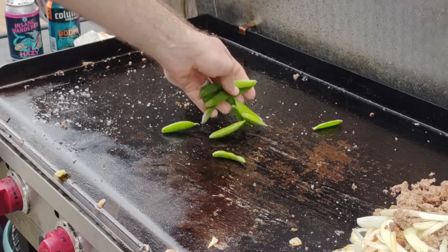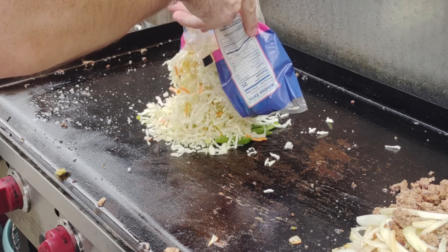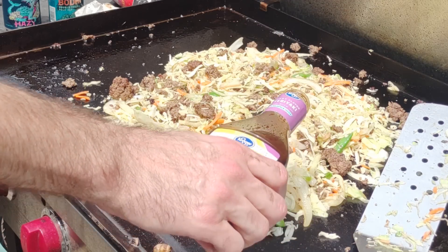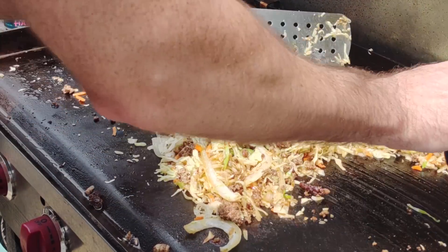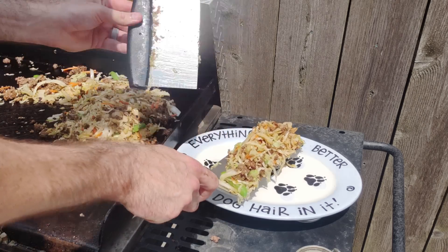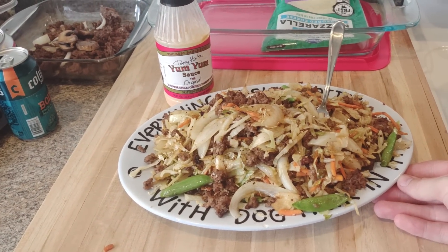The last meal we ate that night was egg roll in a bowl — I've done this before in other videos but it's so delicious and easy. The last pound of ground beef, some sugar snap peas, leftover veggies, and one bag of cabbage — about a buck fifty. Mix it all together, add teriyaki sauce, sesame oil, and soy sauce — I was out of soy sauce but definitely add it because that's where a lot of your salt comes from. Saute it all up with the cooked beef and plate it up. Make sure you put some yum-yum sauce on it — it's a delicious meal with the yum-yum sauce.